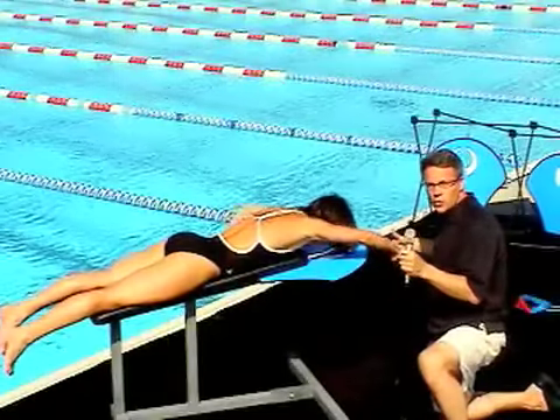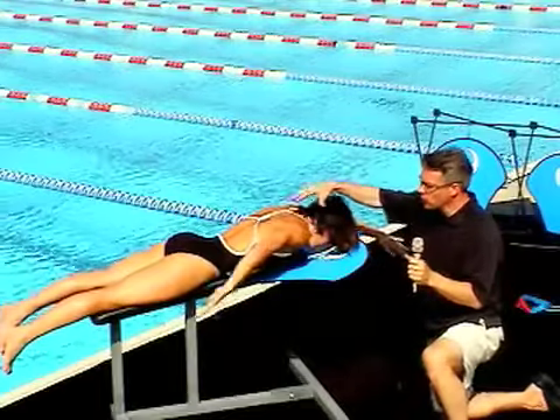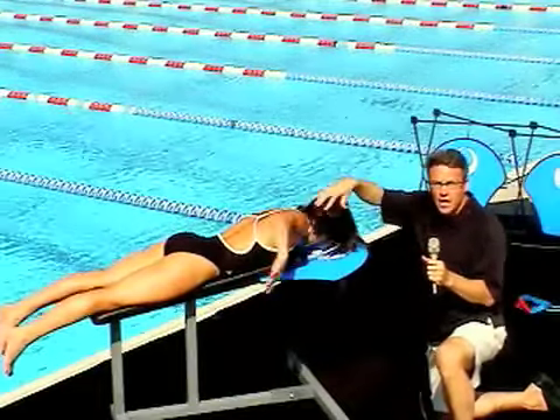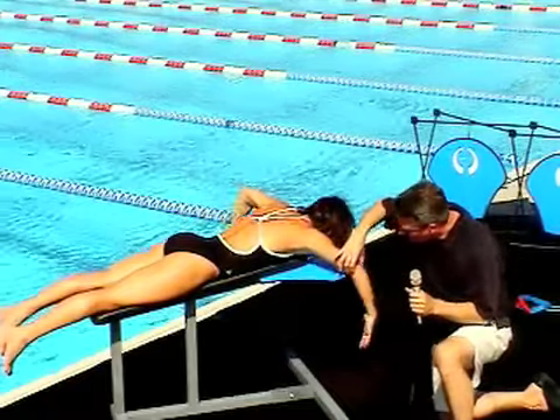So we're getting distance per stroke, but we're also getting more power with the added muscle groups of the back and the lat muscles as the elbow stays high through the stroke.